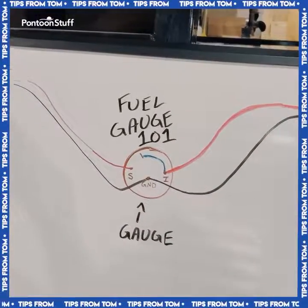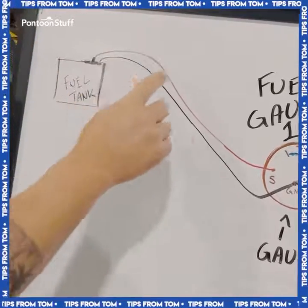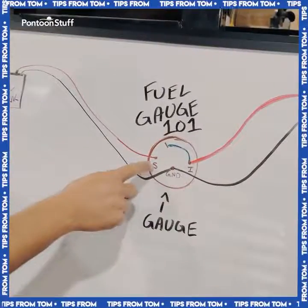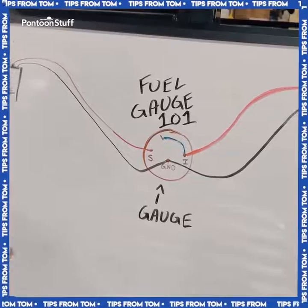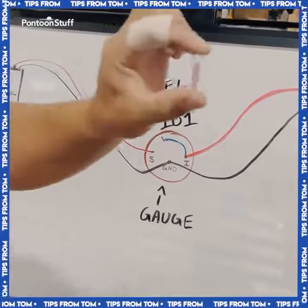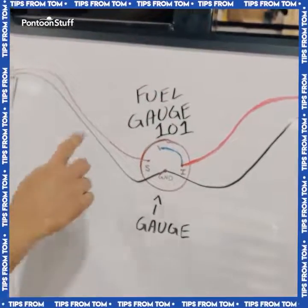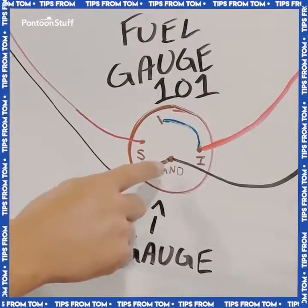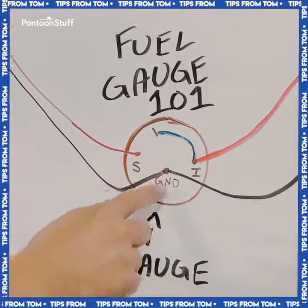At your fuel tank, you're going to have a pink wire and a black wire that come off of your sending unit, and those are going to make their way to the gauge. The pink wire hooks up to the post that says S — that means signal wire. You can use a little ring terminal to splice in and hook to the post. Your black wire is going to go to your ground, or GND — it might be a negative symbol as well.